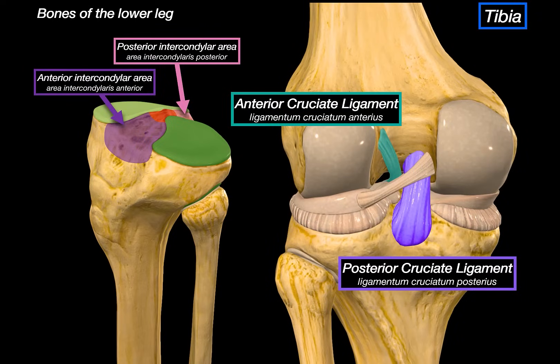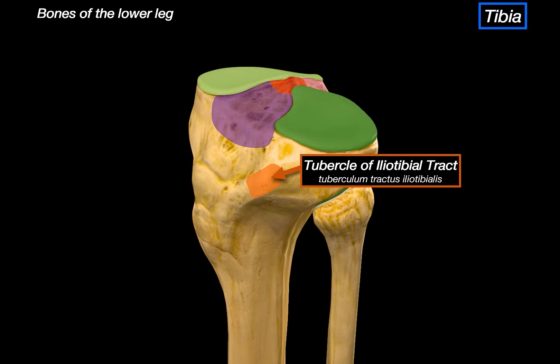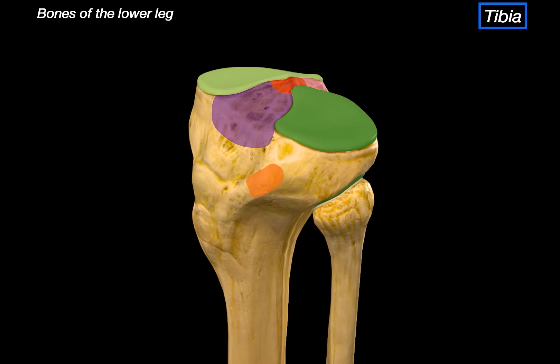As you can see from the posterior view, the PCL sits deep into this area, anchoring the tibia to the femur and resisting posterior displacements. Lastly, just under the lateral condyle, there's a small bump called the tuberosity of the iliotibial tract, which provides attachment for the iliotibial tract.